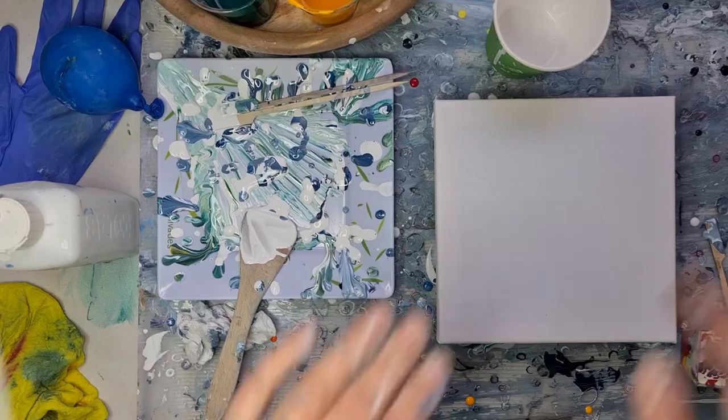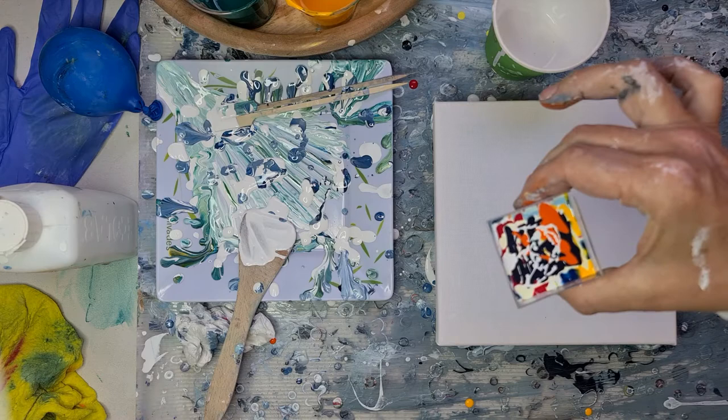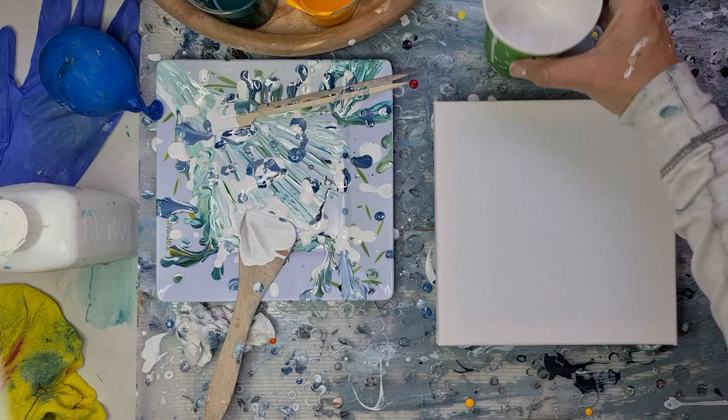Hi guys, hello! Here I am again. I already mixed my paint, so as you can see there are a lot of colours in it. Now I have to do the white — oh, I hope I have enough. I think it's enough.